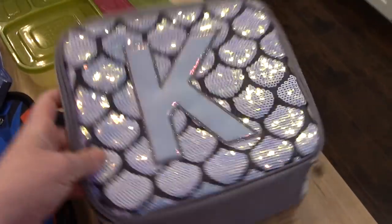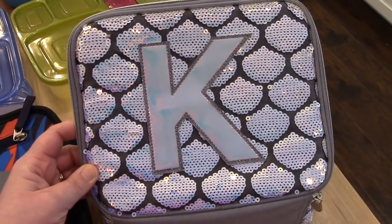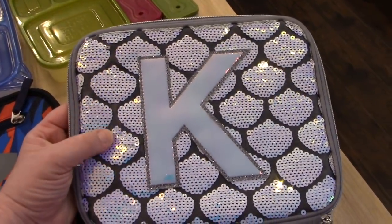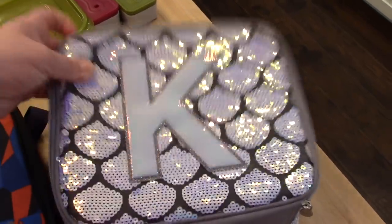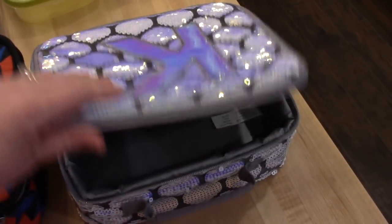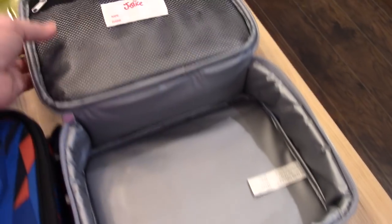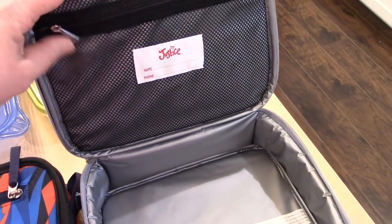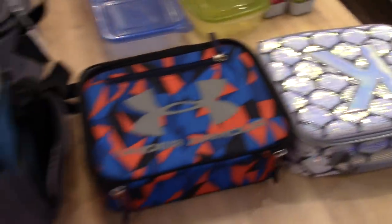Kira's lunch box — last year she had a unicorn one from Amazon that did not hold up very well, so we ended up tossing it. This year she wanted one from Justice, so I found this one. It's supposed to look like a mermaid and has her initial on the front. It's a little bit smaller than Connor's, but so far it has been fine to hold everything. There's lining on the inside so you can easily wipe it out, and there's a zipper pouch up top for an ice pack or snacks.